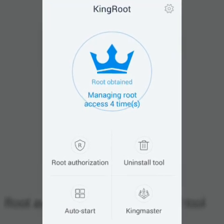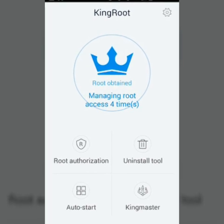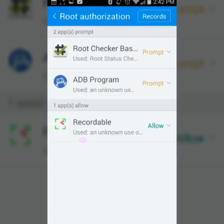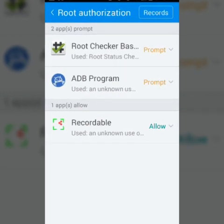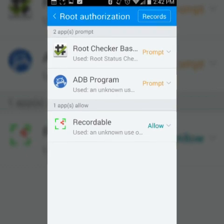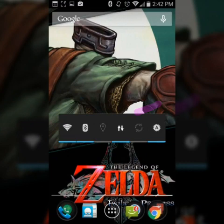Basically it has a couple of other apps in here that you might want to use. So — root authorization. Root Checker. See, it's allowing Recordable, so it just lets it go. That's the app I'm using to actually record this with.